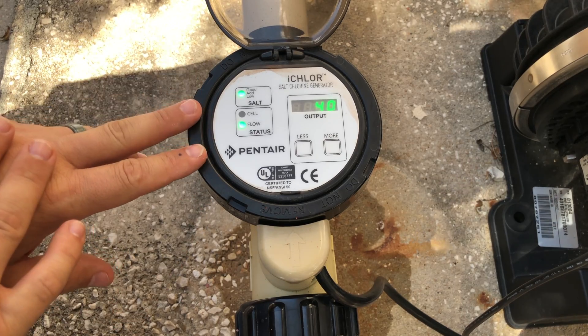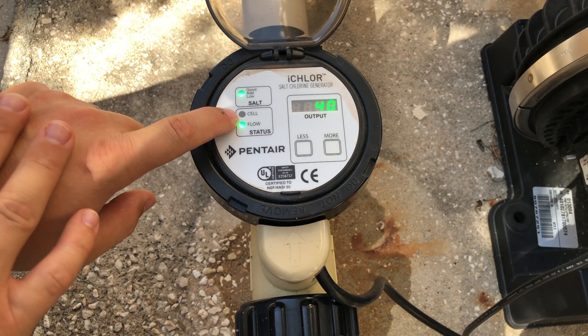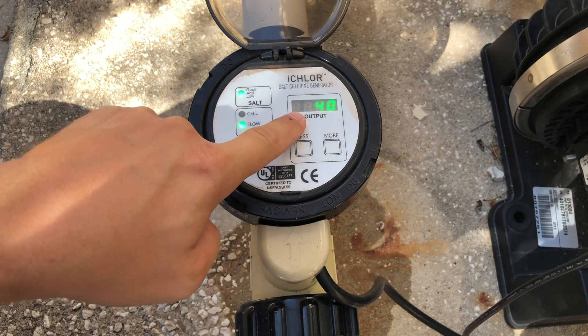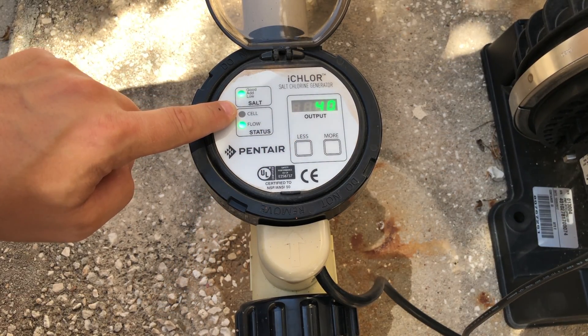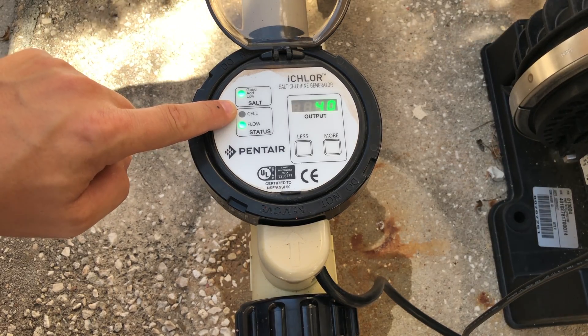If there's not enough salt in the pool, which is below 2,000 parts per million, the system is going to be off. Moving on to the cell light — notice how it's not lit right now because it's not making chlorine. If you look over here, we'll eventually see a circling icon in the bottom left-hand corner, and that means it's making chlorine at that time.